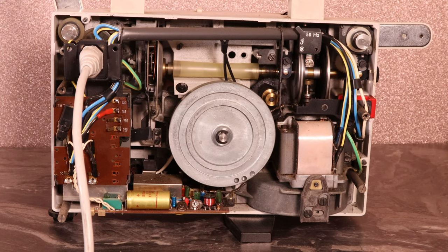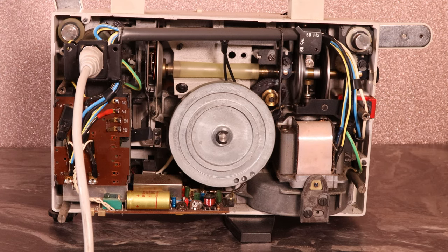As you can see, this thing was built when mechanics was key and they've really crammed a lot into such a small case — you can see all the moving parts. Incidentally, this has been kept in the loft for 30 years and the grease in there is still good, so it's obviously decent quality.